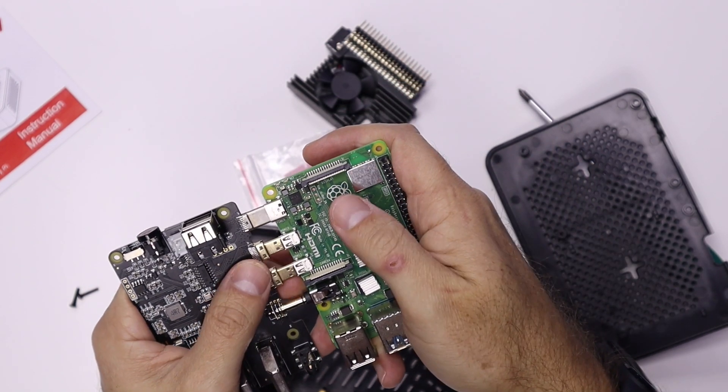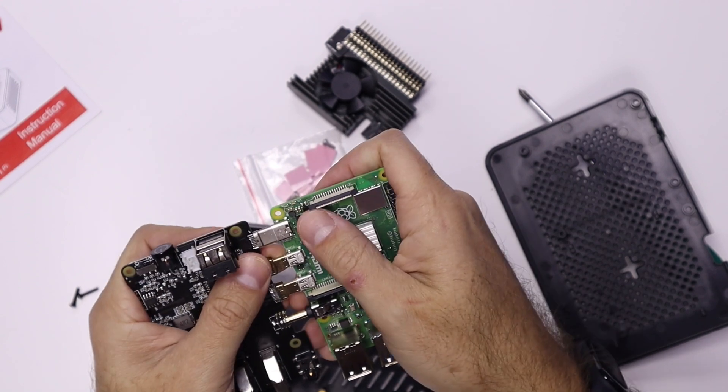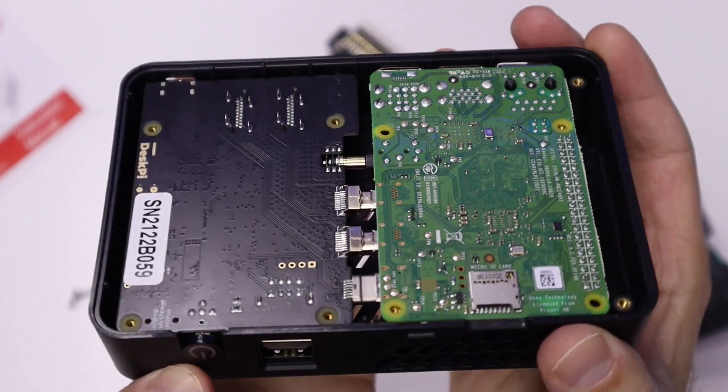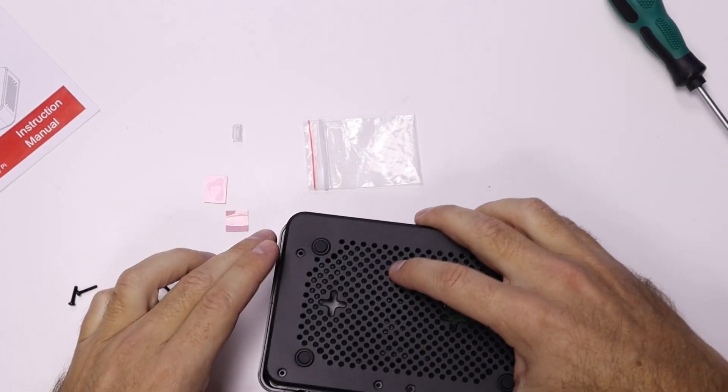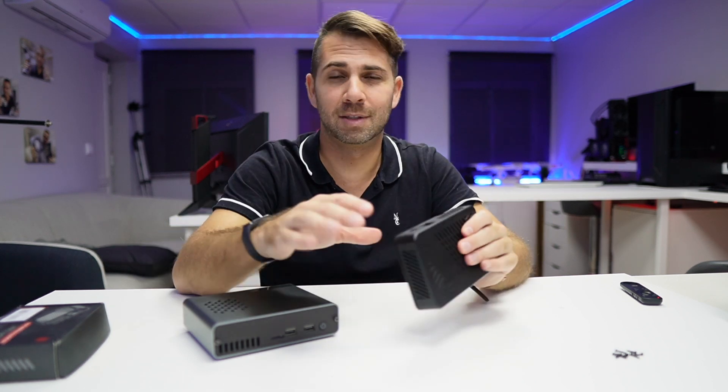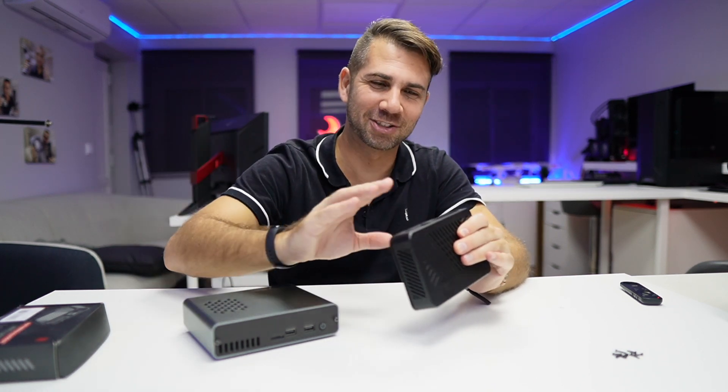It will connect USB Type-C to USB Type-C, the two micro HDMI connections, and also the audio connection. Once that's done, we put the motherboard and Raspberry Pi back in the case, and then we just need to put back the eight screws — and that's it, we're ready to start using it.